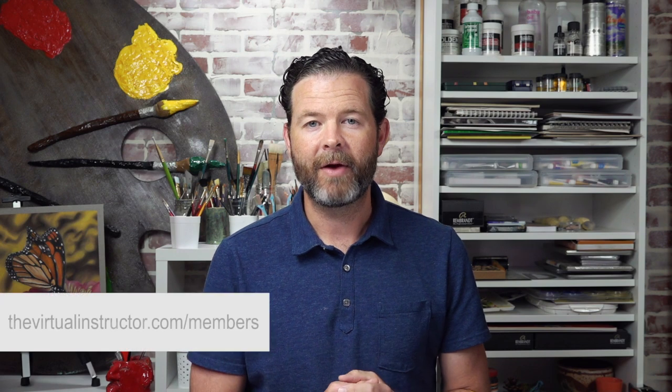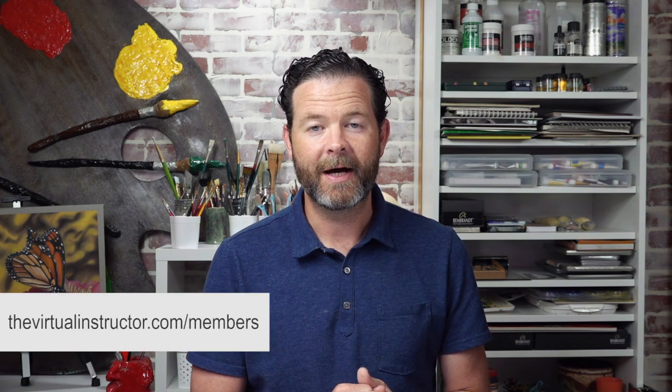Hello everyone, Matt here with the virtualinstructor.com. In this video I'd like to share excerpts taken from seven recorded live lessons in a series where we look at painting a boat on the water. We take a look at painting the illusion of water and how to use the medium gouache — opaque watercolor with its own unique set of characteristics. If you want to learn more, this complete lesson series is part of our membership program at virtualinstructor.com/members.